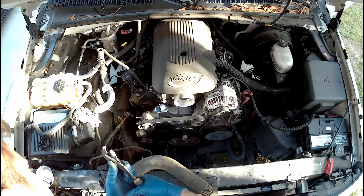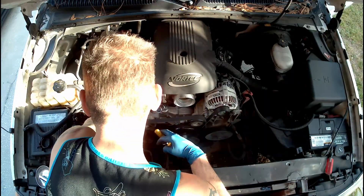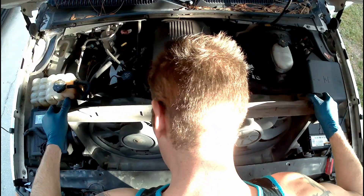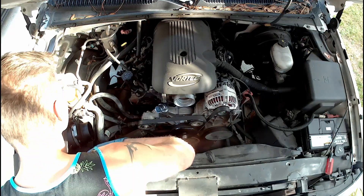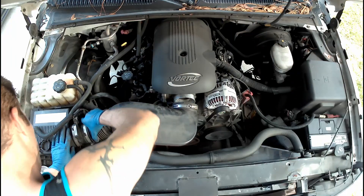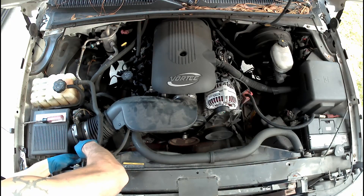I put the lower radiator hose on first using my channel locks to pre-tension the clamps. I reattach the remaining cooling lines to the water pump. I put the electric cooling fans back in place, bolt those down, and reconnect the connectors. Now I get the upper radiator hose in place. We put our intake tube in place, secure the hoses, and put our reservoir return line back on.